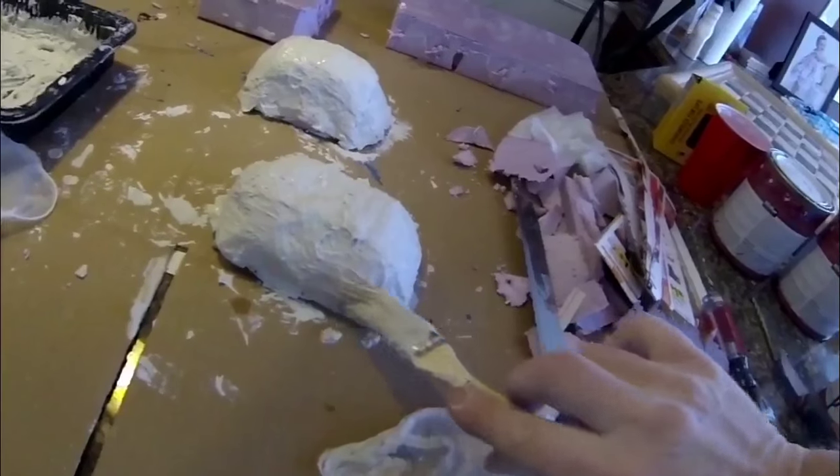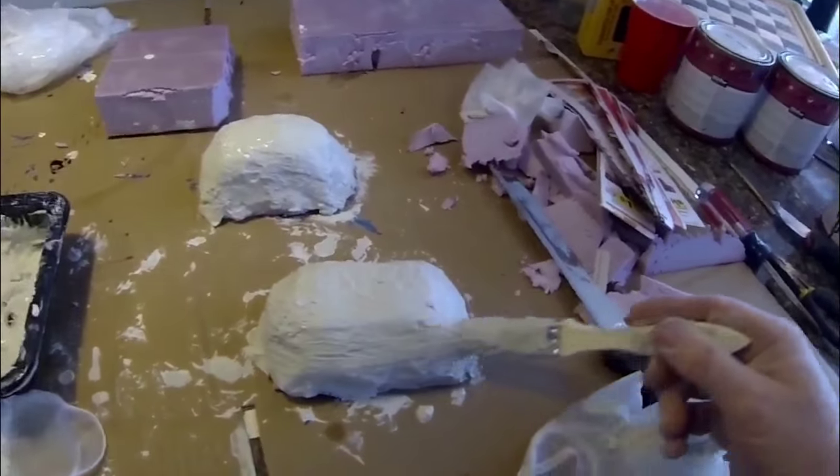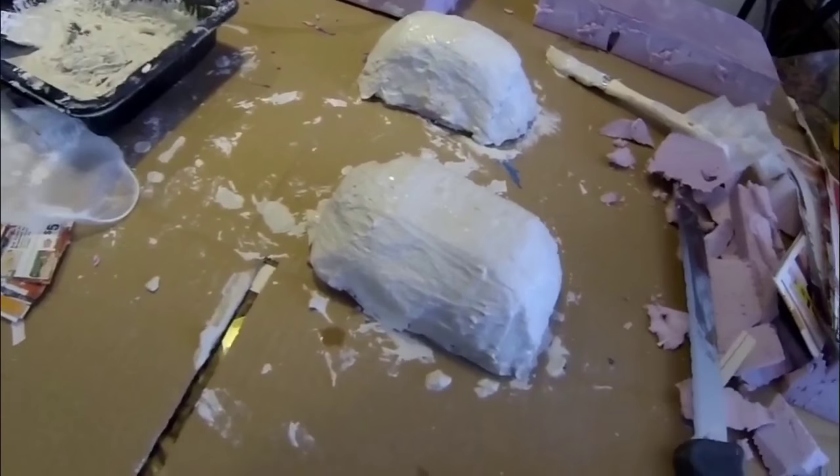After you've applied that mortar mix completely, you want to set this aside for a day to dry. I usually just put them right in the boiler room of my house — it just facilitates the drying process a little bit.